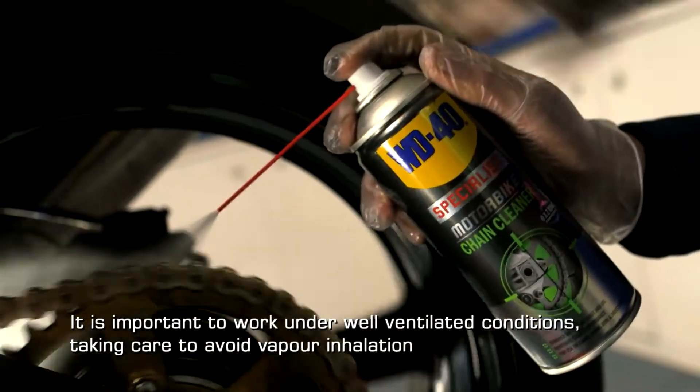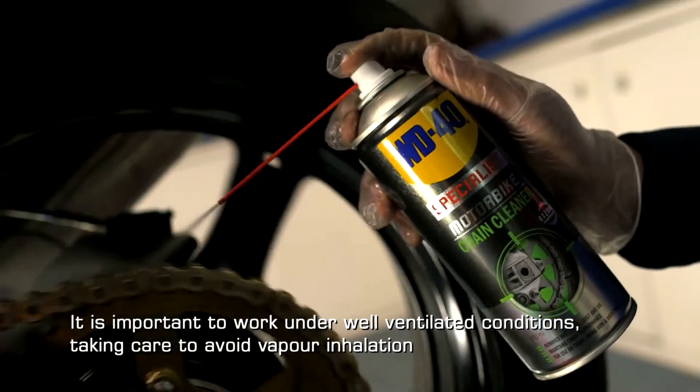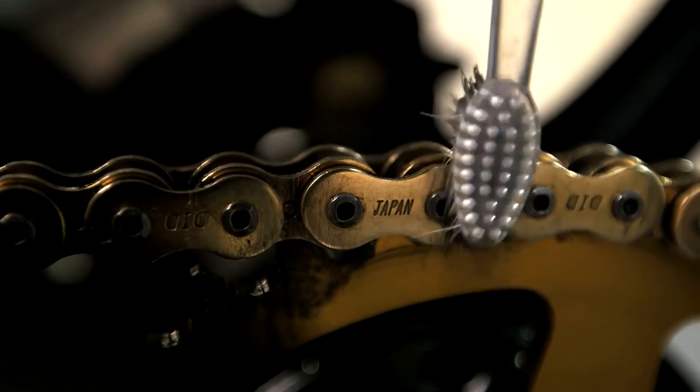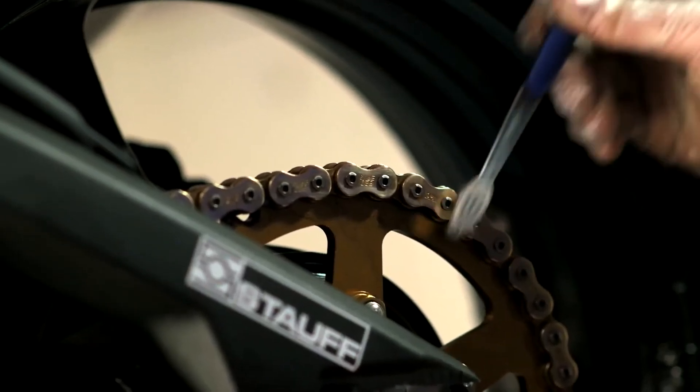Apply by spraying liberally onto the chain and allow to remain in contact for up to five minutes. For heavy or stubborn dirt and grime you may need to agitate with a brush to assist removal.